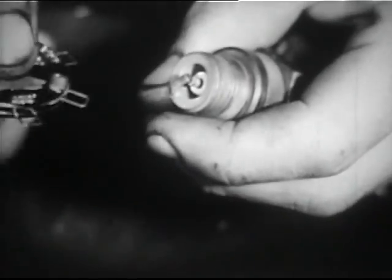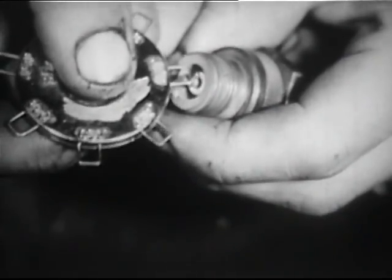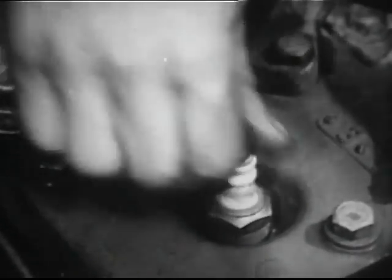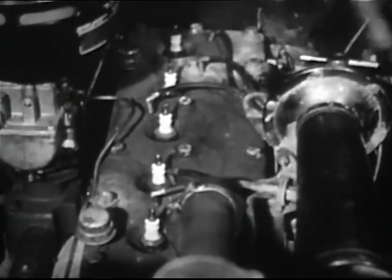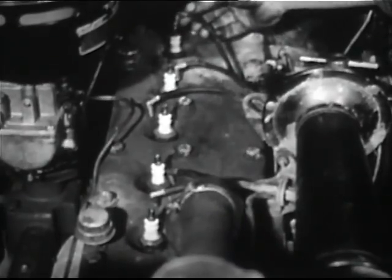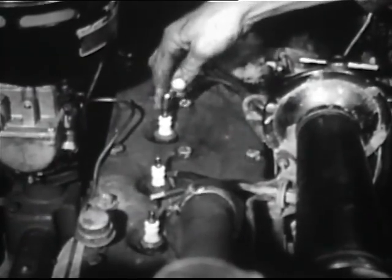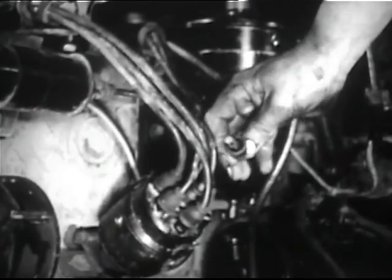Make adjustments by bending the outer electrode, never the center one. In replacing, provide each plug with a new gasket. Inspect high tension cables for corroded terminals and cracked insulation. Check for corrosion at the distributor cap sockets.